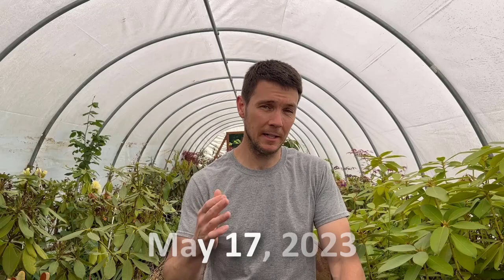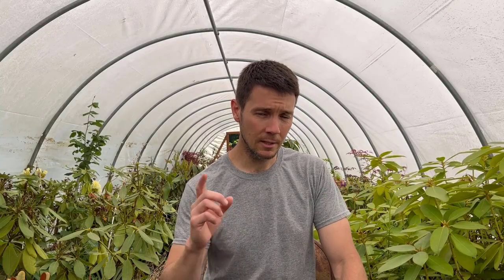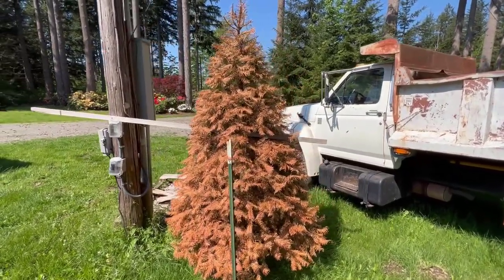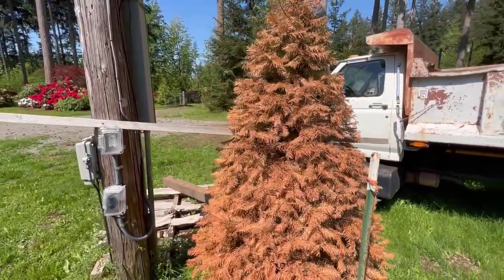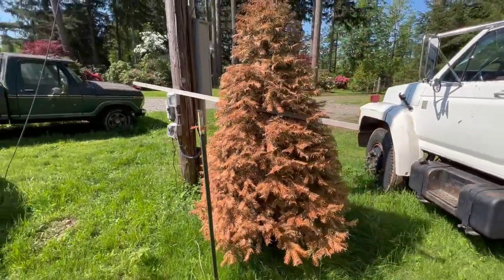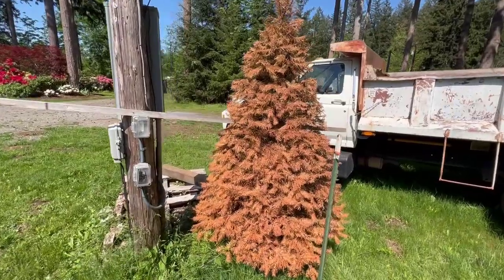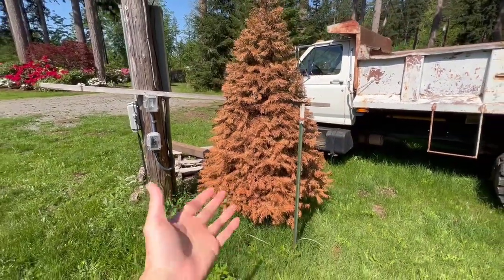Today is May 17th, and I think we've finally arrived at a decision on this Christmas tree. Are you guys ready to go check it out and see if it rooted? Let's go. Well, here you are — and there you have it, guys. My Christmas tree turned a brilliant orange rust color. Isn't that beautiful? Absolutely gorgeous — and if you believe me and think I'm dead serious, then you've got another thing coming. It doesn't appear that we had success, but we're going to go ahead and pull this thing out of here right now and just see if any activity at all happened at the root level.